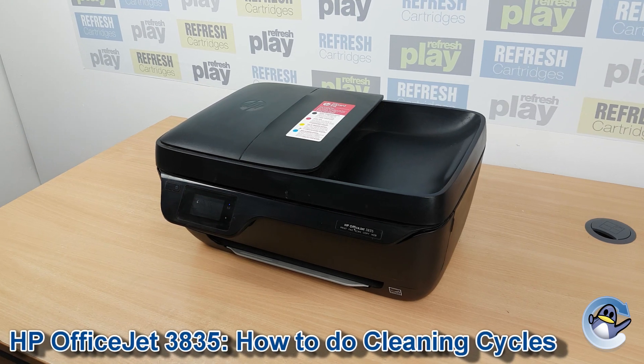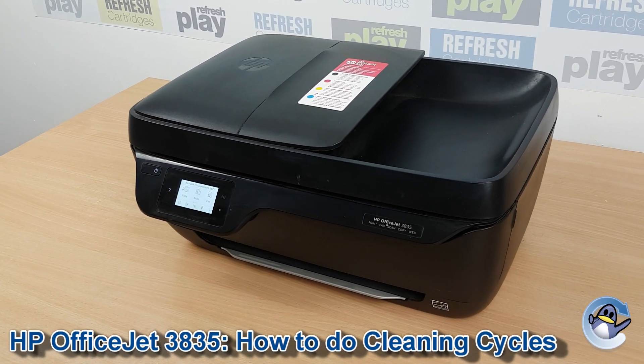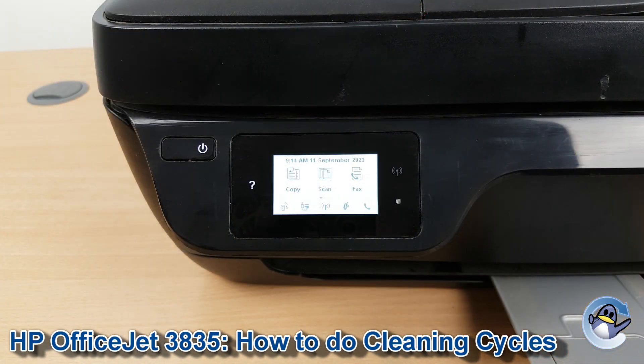Hi there. Today I'm going to show you how to clean the ink cartridges in the HP OfficeJet 3835. This process is useful if you notice any missing colours or stripes on your prints, and is a quick way of hopefully resolving them directly from the printer.